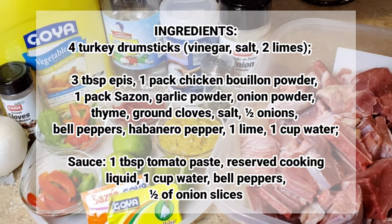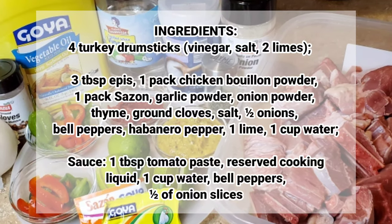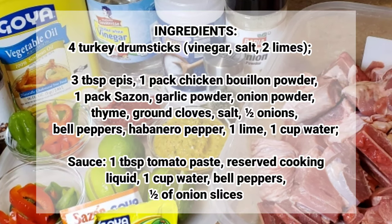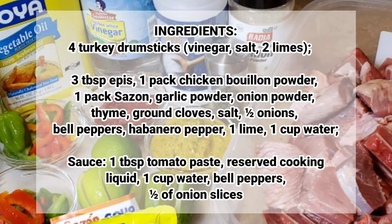I'll also be using three tablespoons of épis, one pack chicken bouillon powder, one pack sazon, garlic powder, onion powder, thyme, ground clove, salt, half of an onion, bell peppers, habanero pepper, one lime, and one cup of water as well.